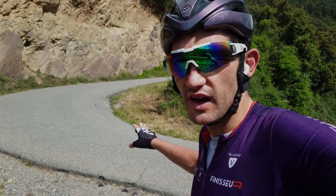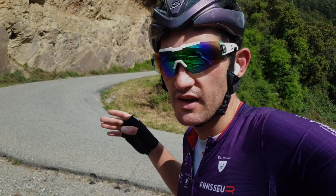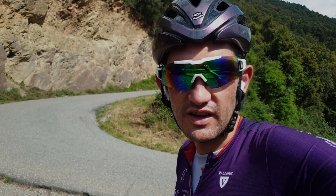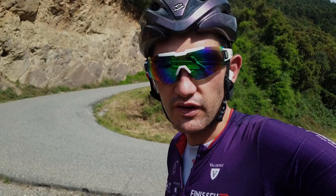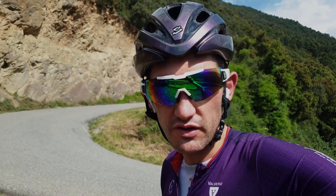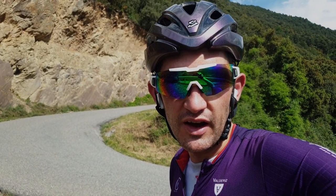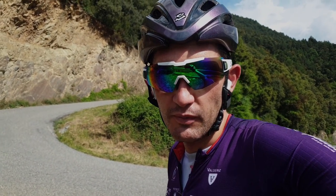This switchback here is my marker. I know it's going to take me exactly about six minutes at anything around 410 watts. That way I don't have to constantly stare down at my unit and try to keep the watts. I kind of just focus on my breathing — breathing through my stomach, getting in as much oxygen as possible, and not letting the numbers get to my head. If I get around to this switchback, I know I've hit my numbers.